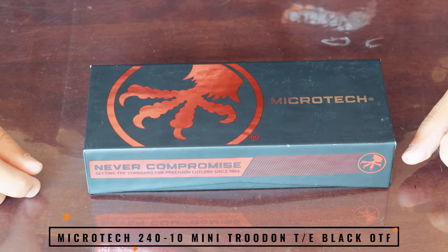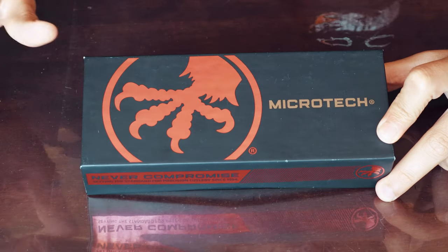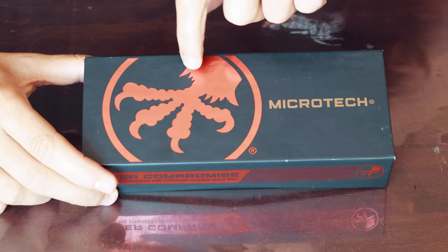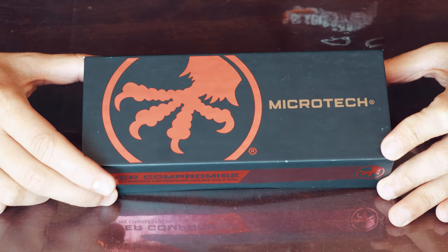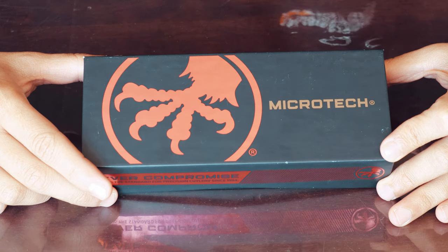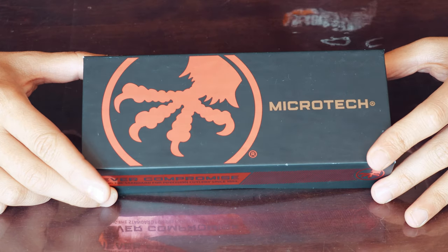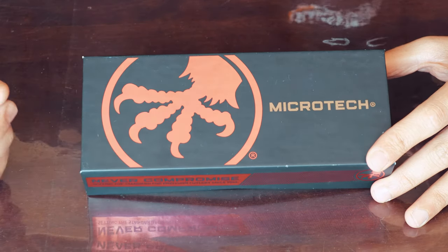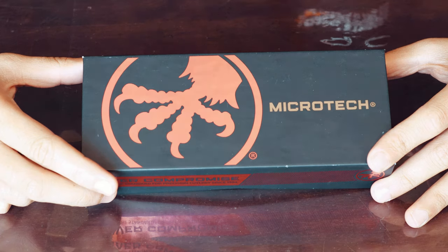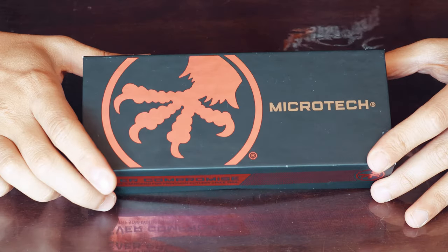In front of us we have a Microtech box. As you can see, it has the Microtech claw logo in red against the black box, and then the name Microtech in gold. There is a bit of a story behind the Microtech claw, but no one really knows why there is a claw. Some have suggested it used to be an army unit patch or logo, but I'd say it has more to do with the brand representing being proudly American — the bald eagle is America's national bird, so I guess that's where it comes from.